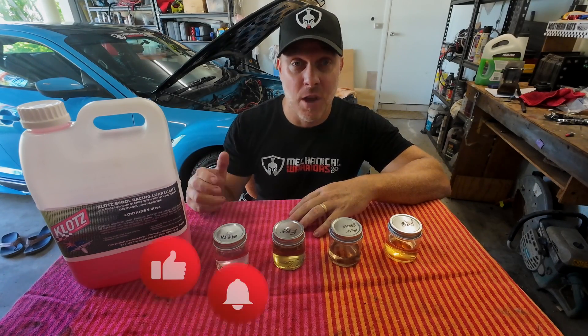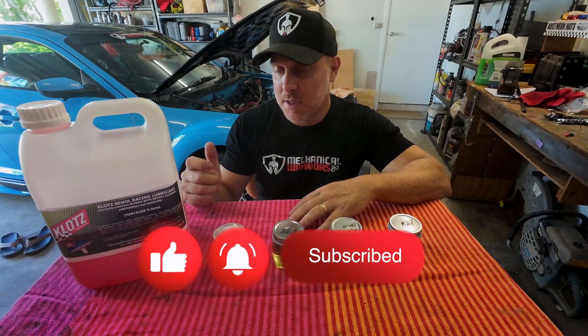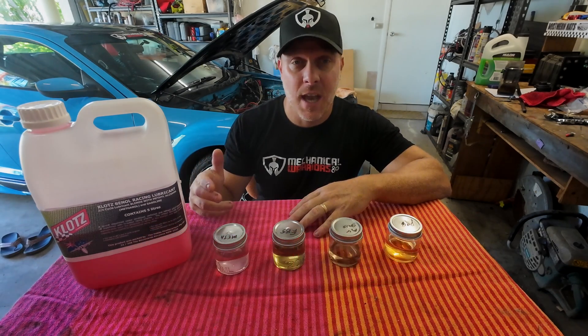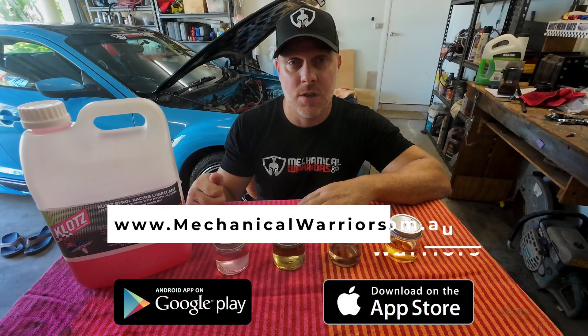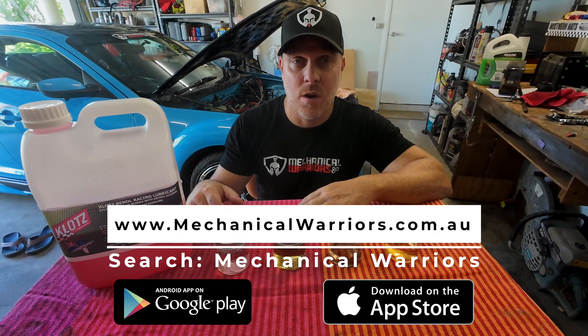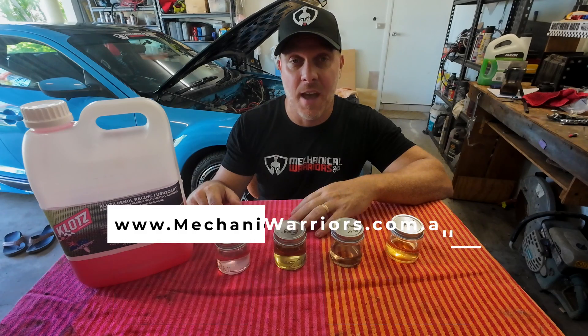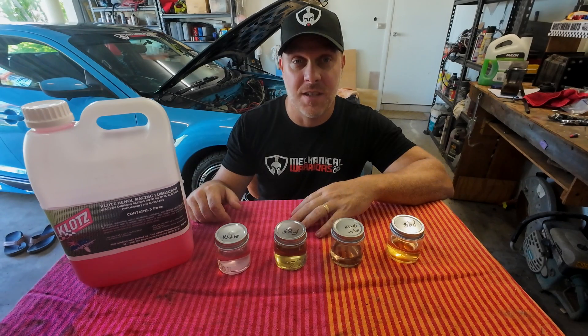Thanks very much for watching, guys. If you've learned anything today, please consider liking and subscribing to the channel. If you'd like to see other tips or tricks, check out our app on the App Store or Google Play — just search Mechanical Warriors. You can also visit our website at www.mechanicalwarriors.com.au to check out our competitions and other giveaways. See you next time!